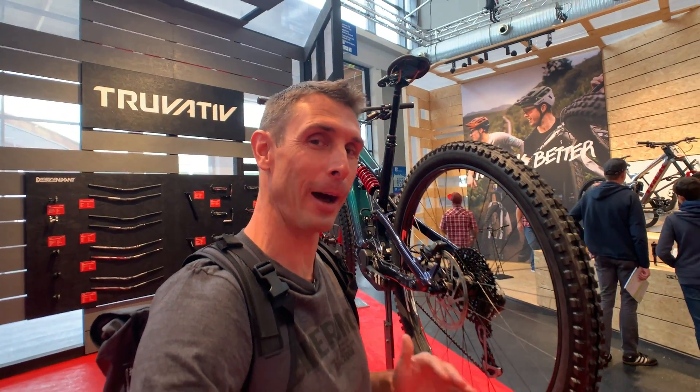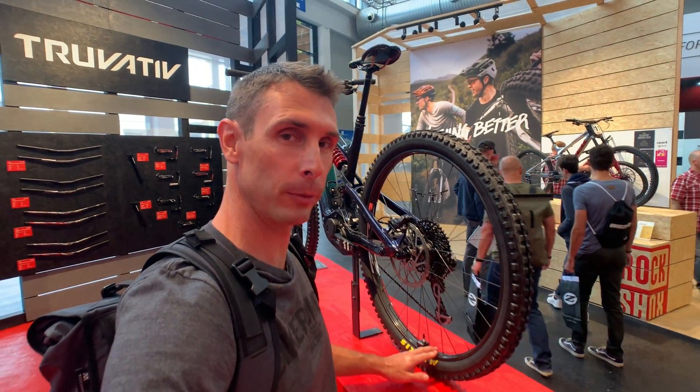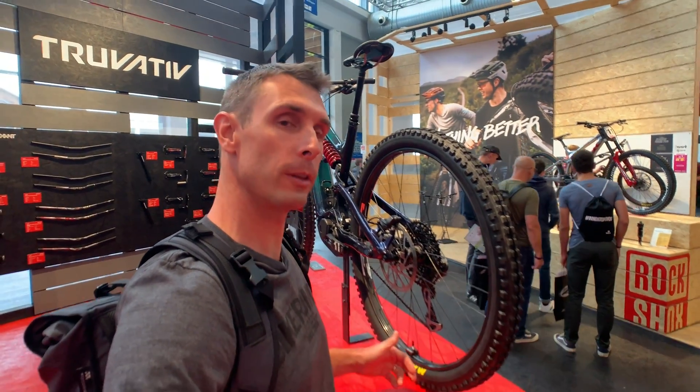So if you're an e-bike fan — and stay with me even if you're not, because there's some other non-e-bike stuff coming up — you should pay attention to the Zipp 30 Moto wheels that launched earlier this year.